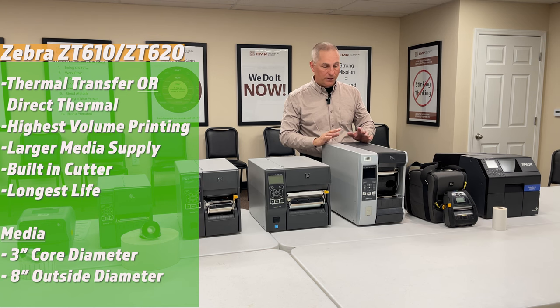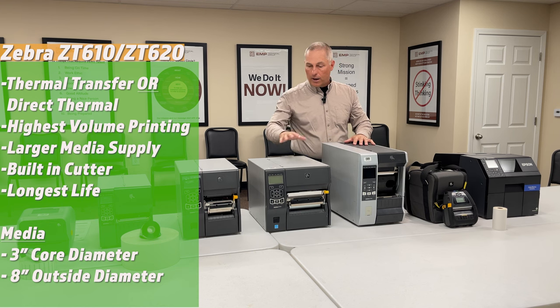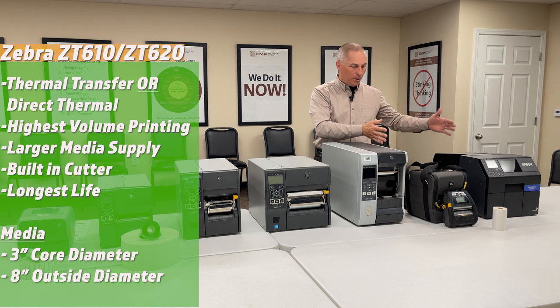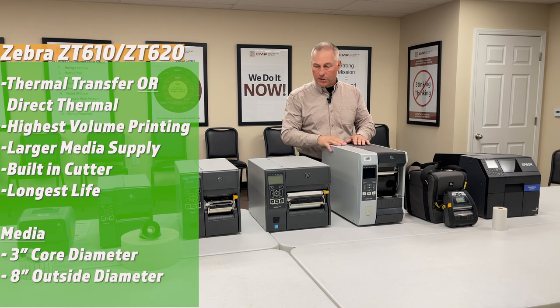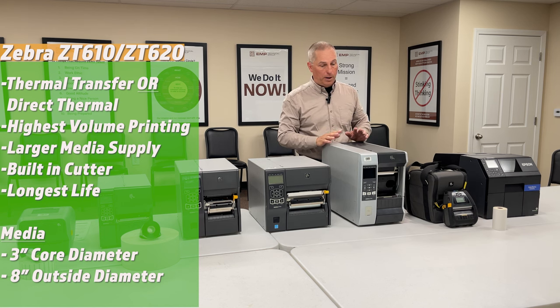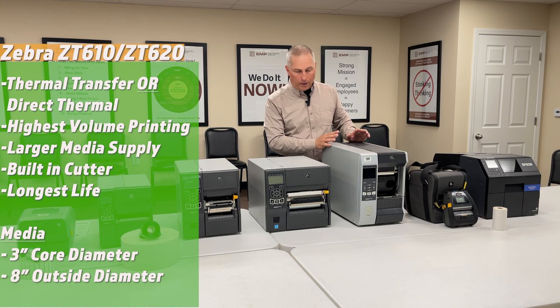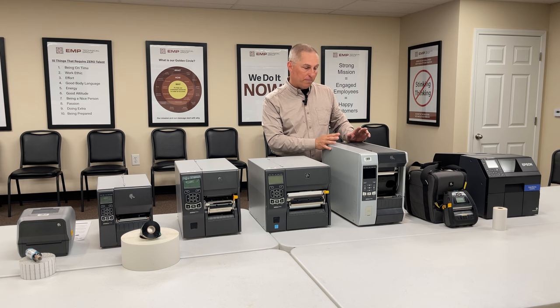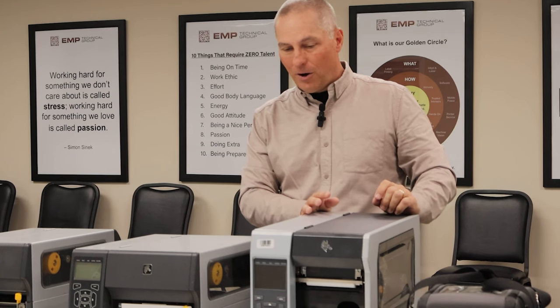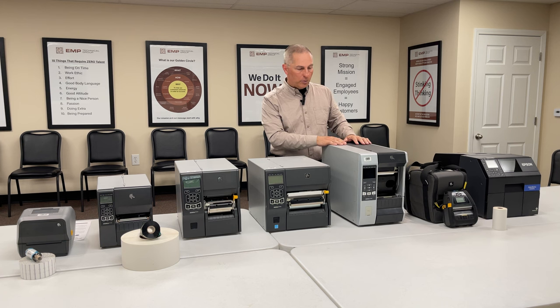If you need to print tens of thousands of labels a day and the printer will run almost non-stop, that's where the ZT6 comes in. There's a 610 and a 620, and also a six-inch wide version available. Like high-end barcode scanners, people sometimes buy the ZT6 because they never want it to break — these things last for years and just rock labels all day long. It's an option when label printing is mission-critical.